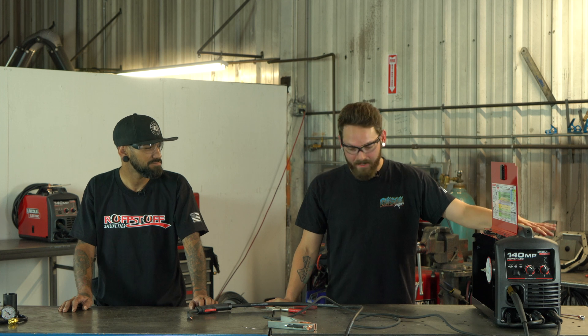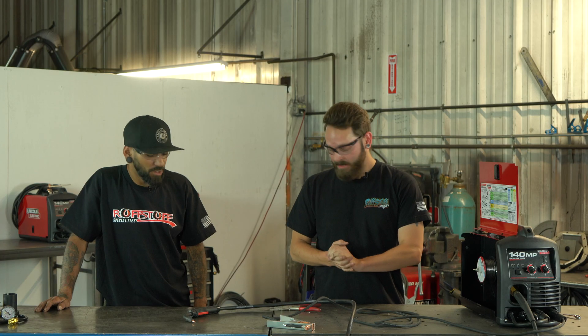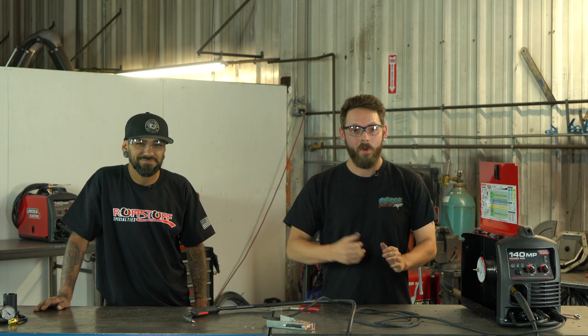And that's it — we're all set for running flux core! It's pretty simple. When you open this thing in the box and see everything separately it's kind of intimidating, but it's very manageable. Thanks guys — if you have any questions please leave them down in the comments and we'll catch you in the next video.